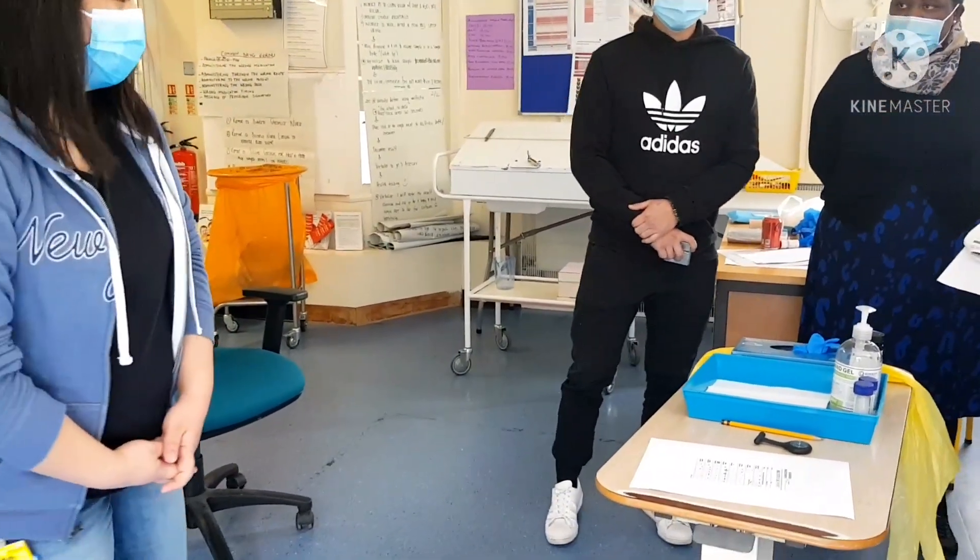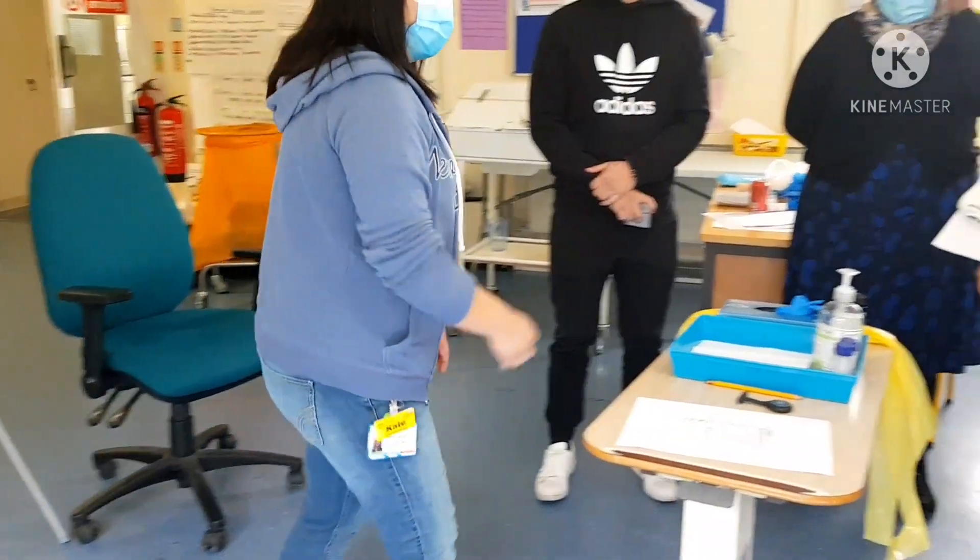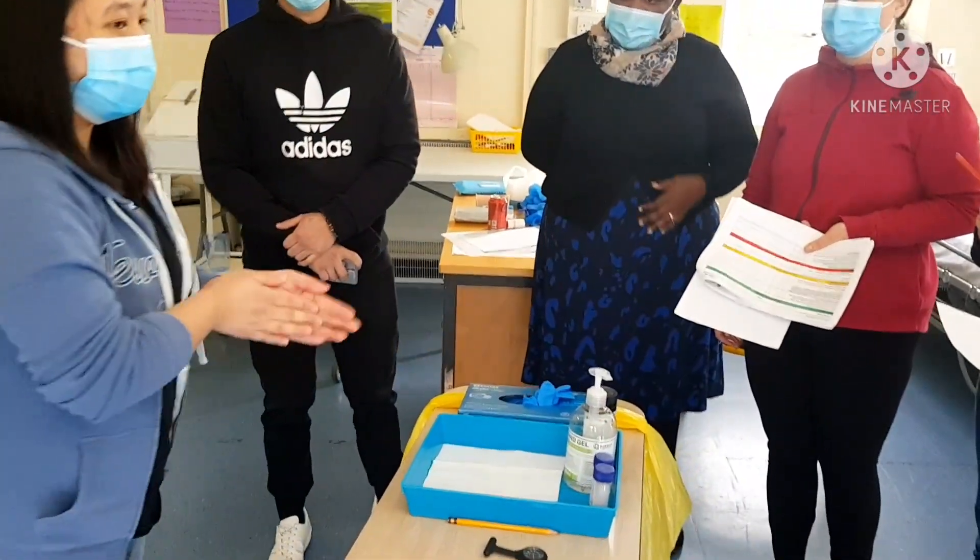As I enter the scene, I check the area for safety. I will close the doors to provide privacy, and I will do my hand wash following patient guidelines.